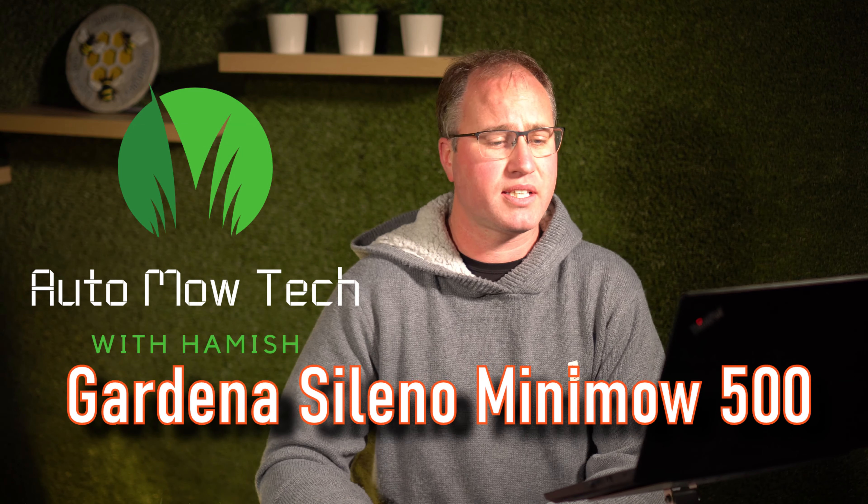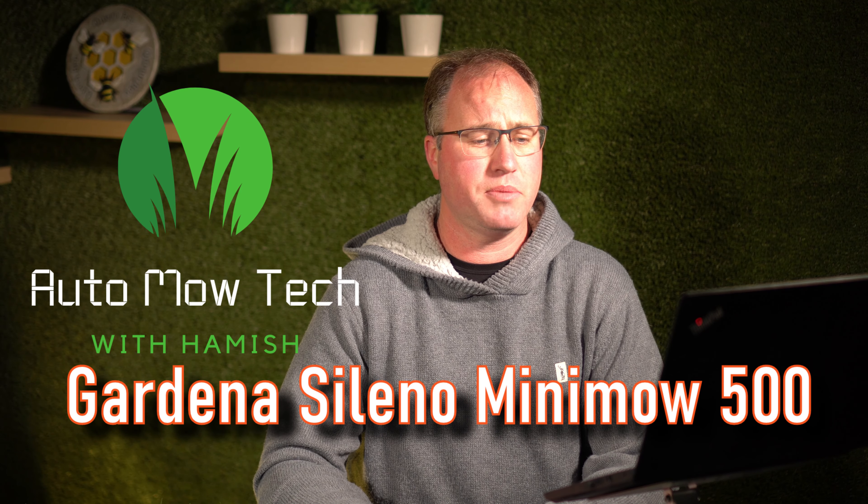Hi team, Hamish here from Automotech and today we're going to look at the Gardena Sileno Minimo 500.